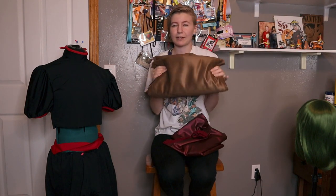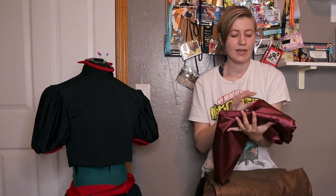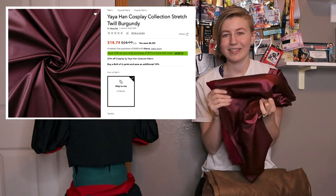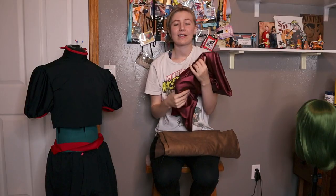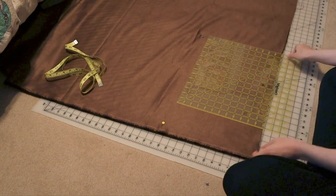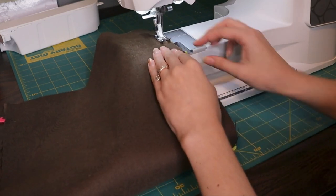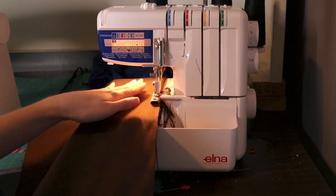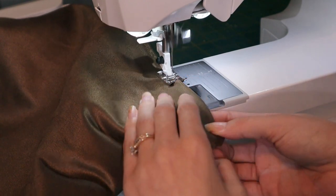I have this faux suede — it was actually with the upholstery fabrics, like what you use for chairs. The other fabric I picked up is this cosplay fabrics burgundy, which is kind of metallic. I'm going to be using this for the arm wraps and the leg wraps. But I'll just do the little skirt piece right now — it's literally just a rectangle, and I'm going to have it lined because I do that with everything. The over skirt thing is done.